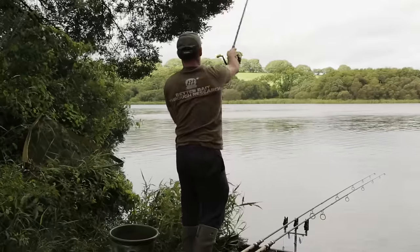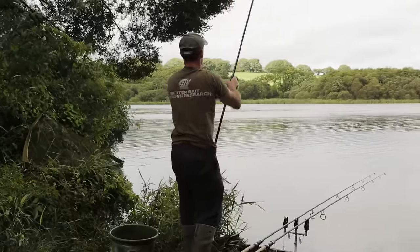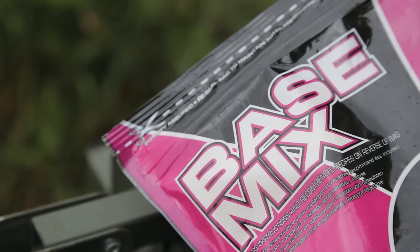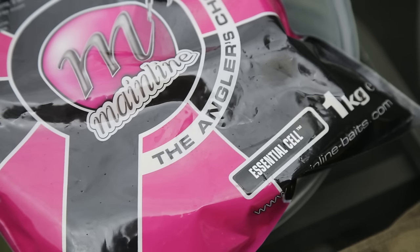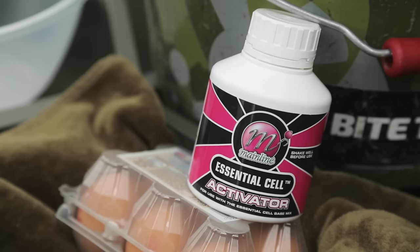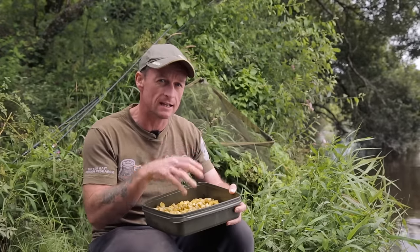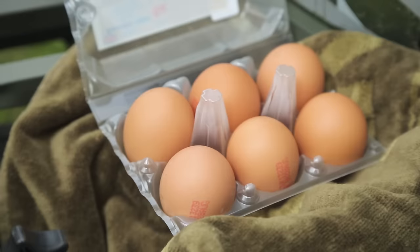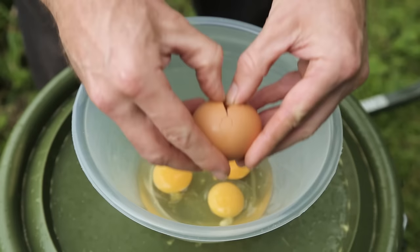They're really easy to make. All you need is one of the dedicated base mixes - I've used the Essential Cell today, but you might want to choose Cell, Hybrid, or Activate. You then need the activator to go with that - that's the liquid containing all the attractors, food source, sweeteners, everything that's going to react in water with the dry ingredients of the base mix. Then to bind everything together, you'll need some eggs.